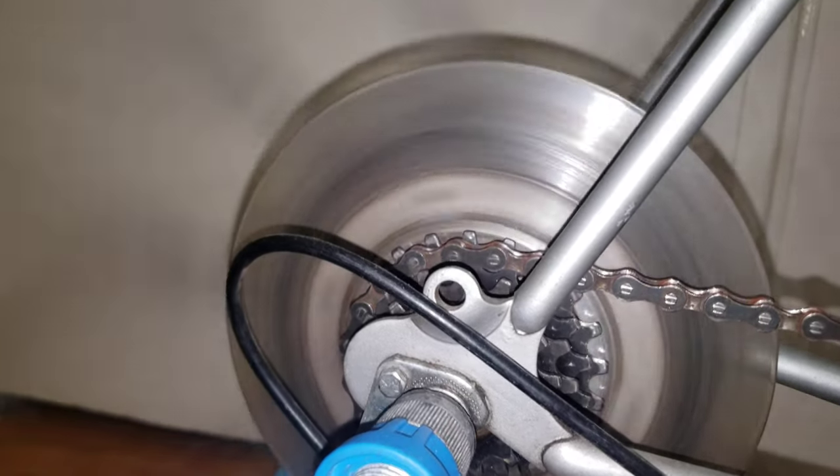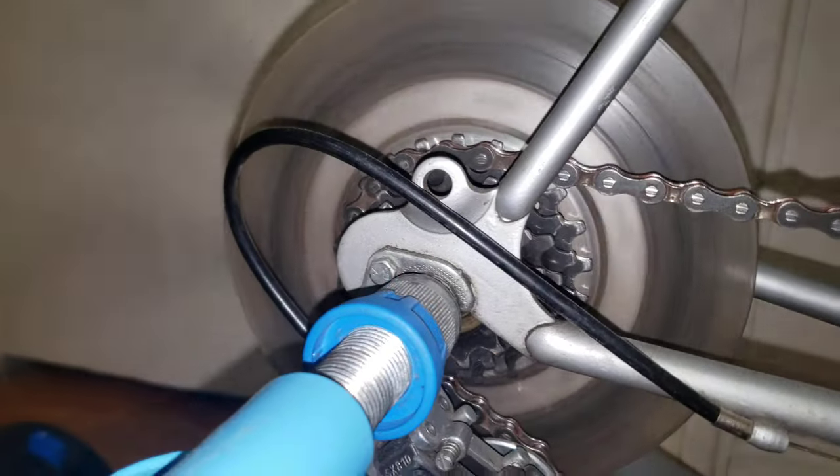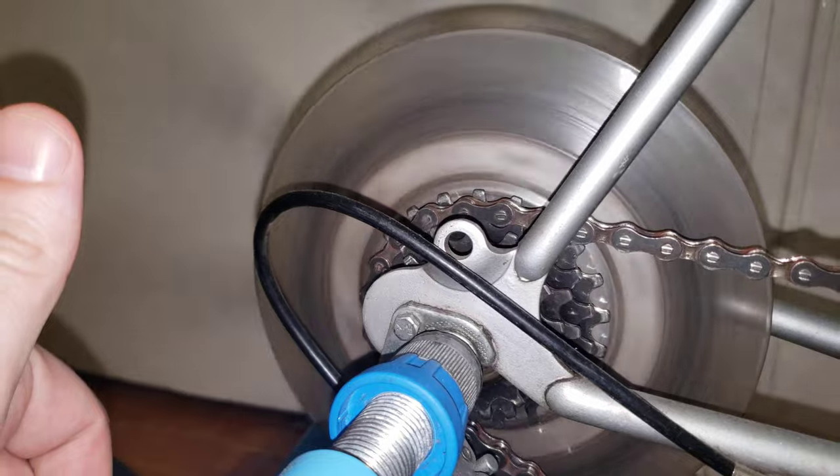If you have that kind of situation, you have a slightly bent rear axle. If you found this useful, give it a like and thumbs up. Take care, bye!